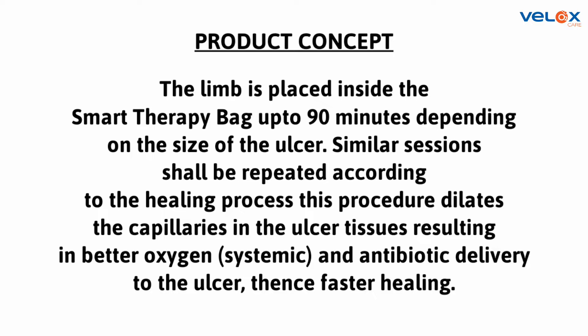This procedure dilates the capillaries in the ulcer tissues, resulting in better oxygen and antibiotic delivery to the ulcer, hence faster healing.